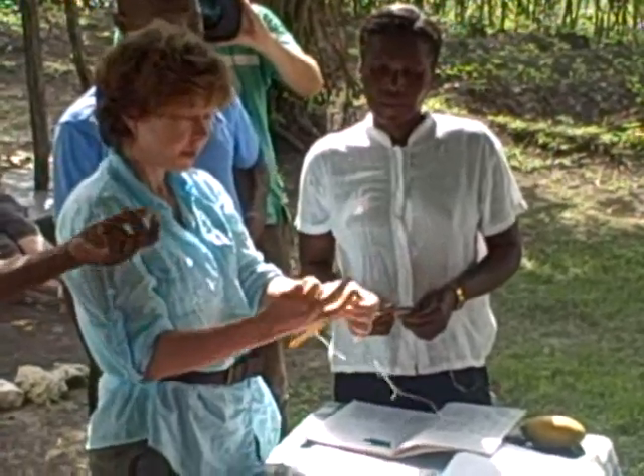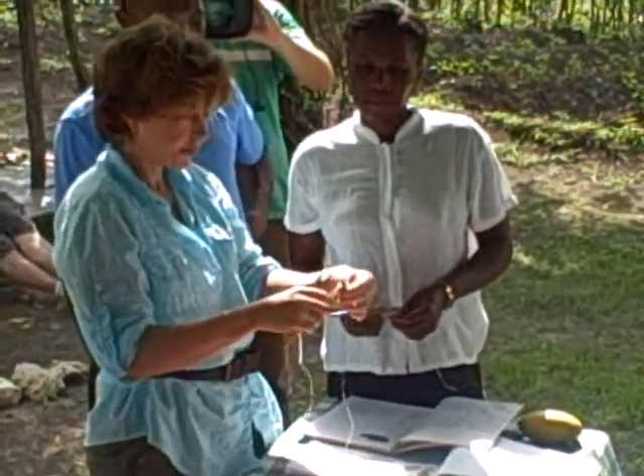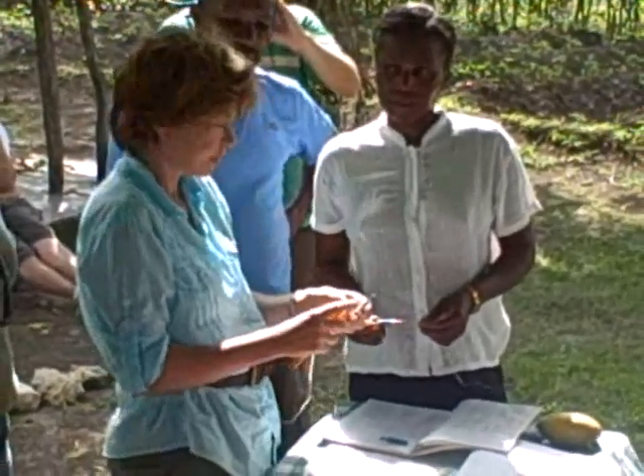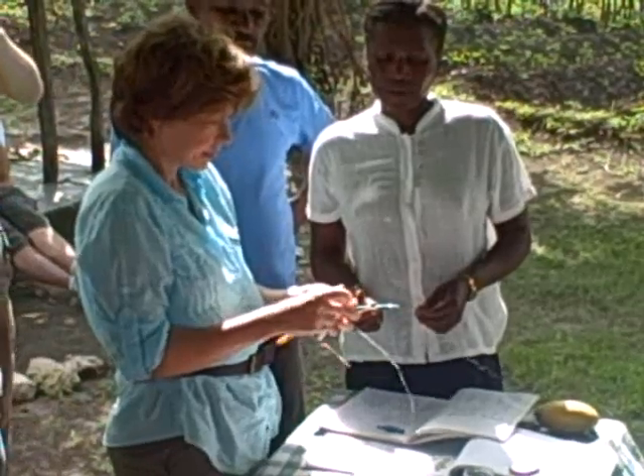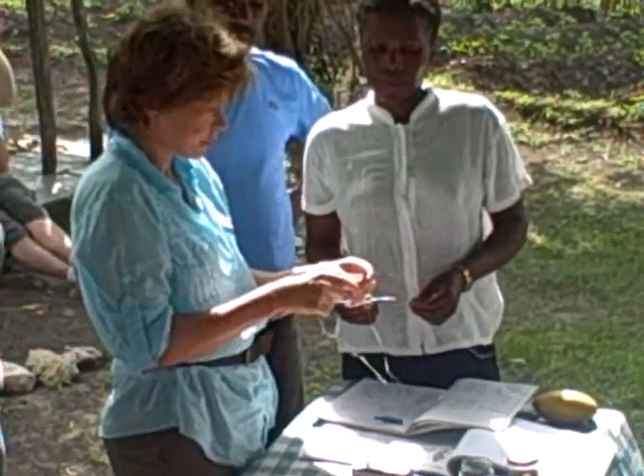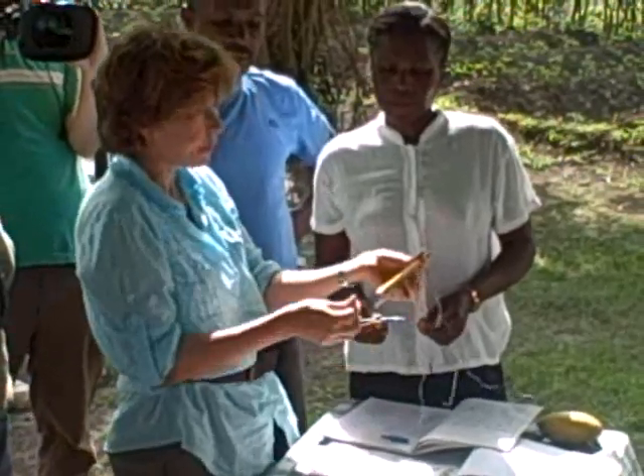If I was here for four days — three days — I could teach them how to knit. And then, after a while, you get a long piece of fabric.